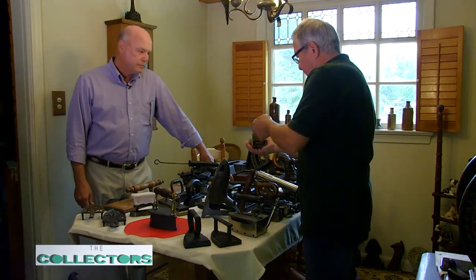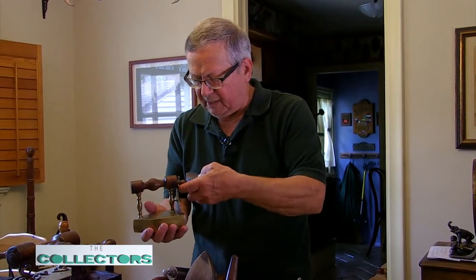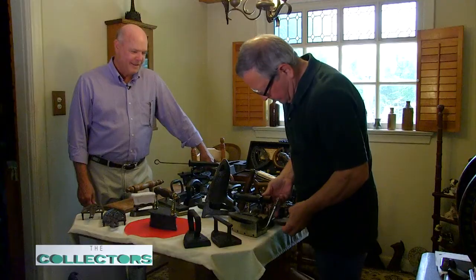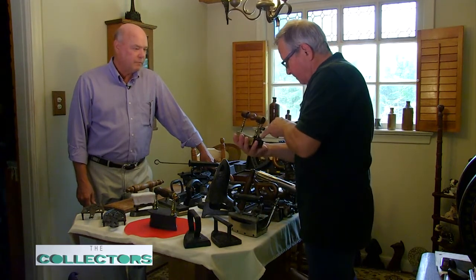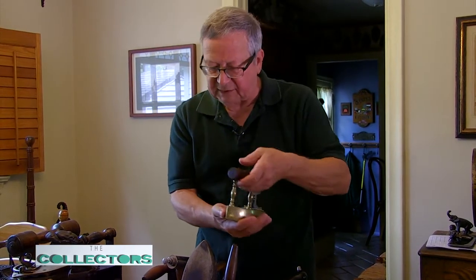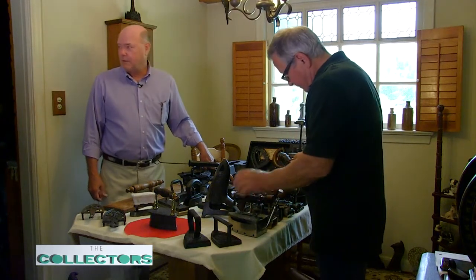This is another box iron, a little fancier. That's your slug — you have several of these that came with the iron. Those would simply be put in to heat the iron. This one is a little fancier; it's punch decorated and has the initials of the owner and the date 1847. We've got some old stuff here.